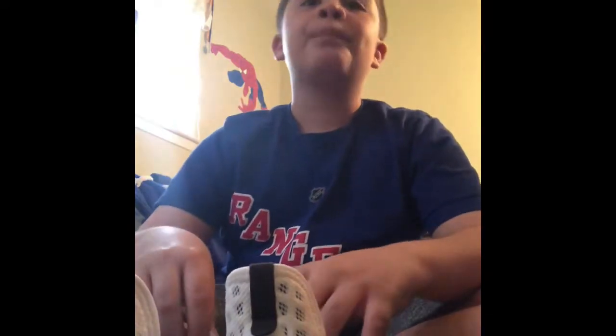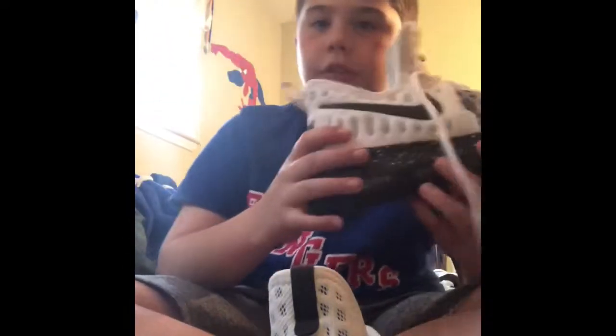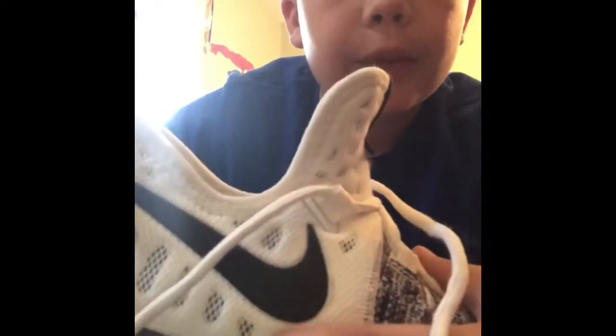That's basically the video, but I kind of want to show you a couple more things. Right here it's kind of like an air vent, honestly, because it's really breathable.